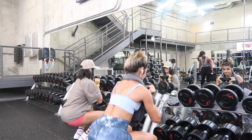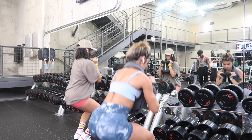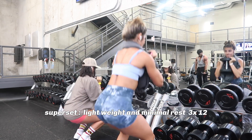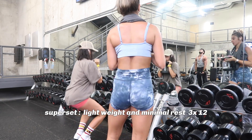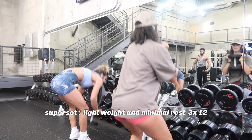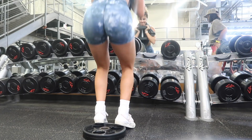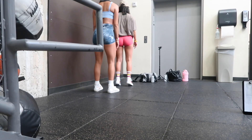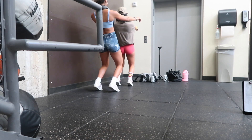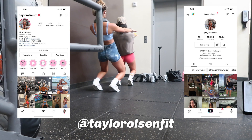Now it gets fun — this is where we go into supersets and drop sets. This first one was a superset: heel-elevated goblet squats with normal goblet squats, switching off and doing 12 of each. Do not underestimate these. When your heels are up you should be going all the way down. We did 3 sets of 12 of each for that superset.